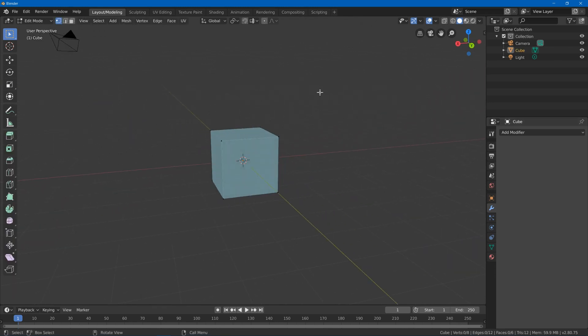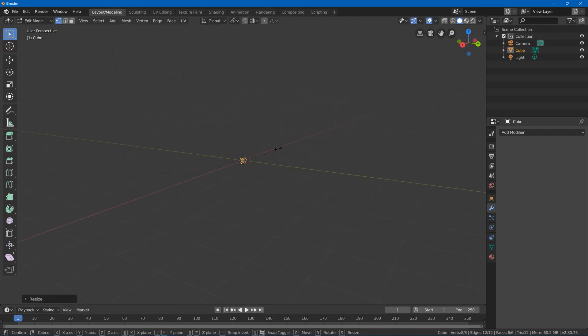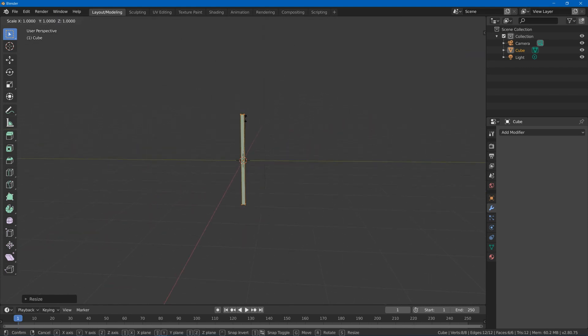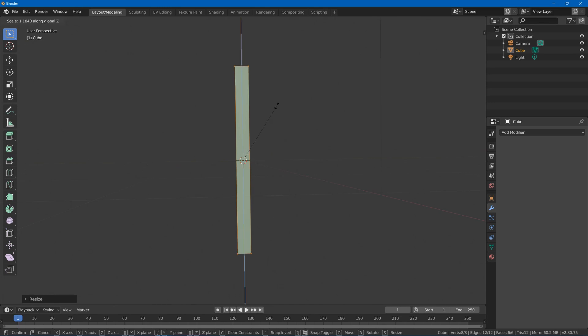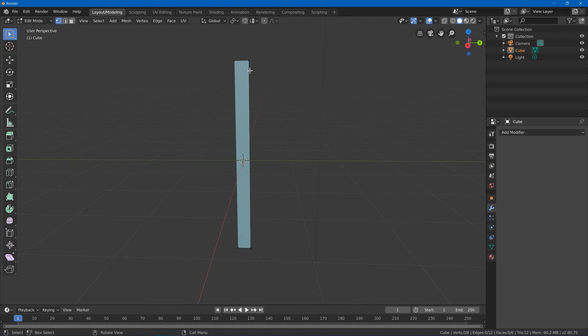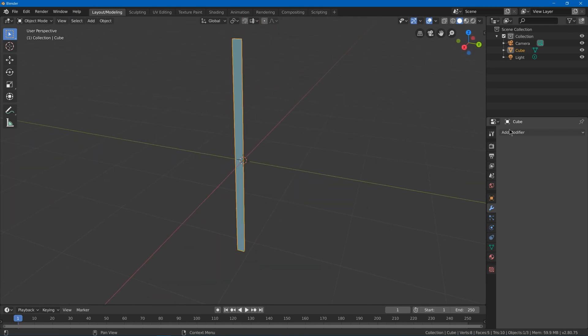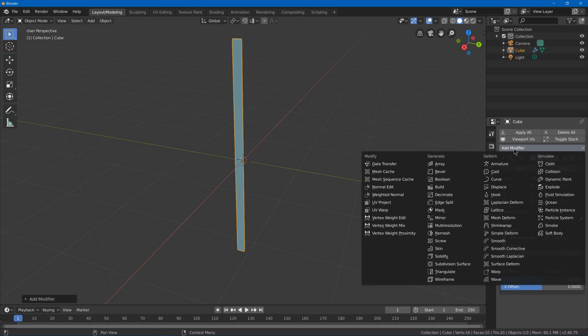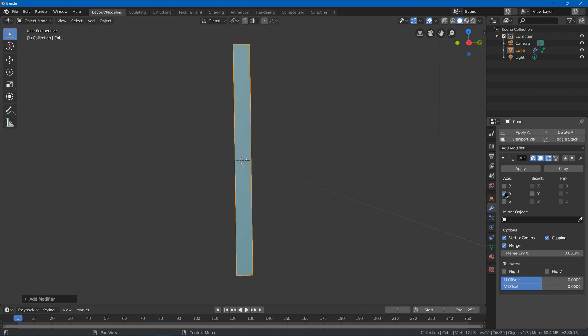First we're going to start by tabbing to edit mode, select all, and scale this down — scale in Z and scale in Y — to make it about the dimensions of the blade, so you want it pretty thin and a bit longer. This will be our blade. Next hit Ctrl R to put an edge loop down the middle, select this face, hit delete and delete all the vertices so we have half the blade, then mirror it using the menu or quick favorites, turn on clipping, and change the axis.